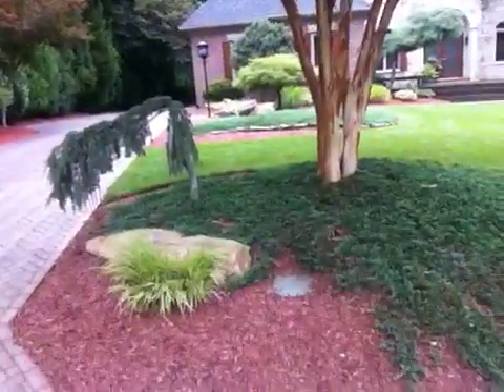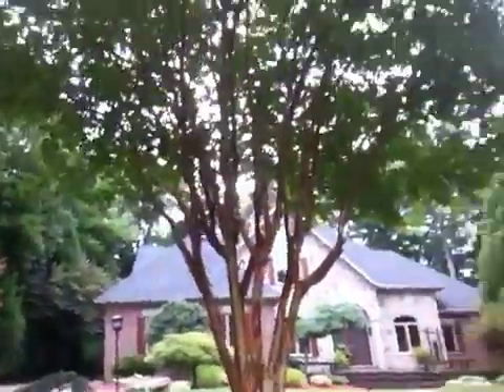This is a beautiful crepe myrtle — that's your Natchez, as you see that red bark. It's a white crepe myrtle. Tommy Cowett from Growing Green signing out. Hope you all are having a beautiful day. If you have any questions, please post below or subscribe and you'll be getting more information as we go. Have a great day, everybody.